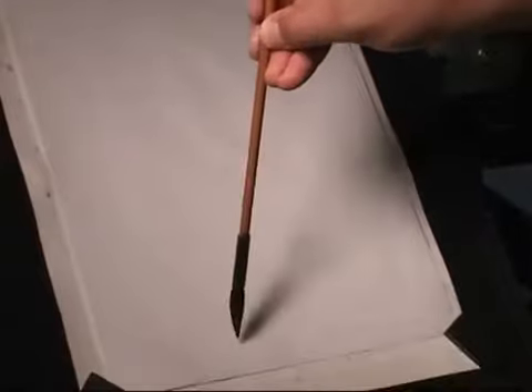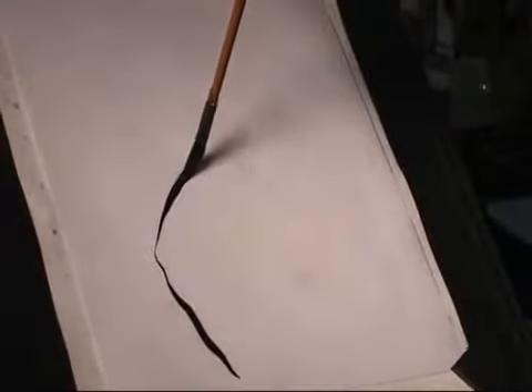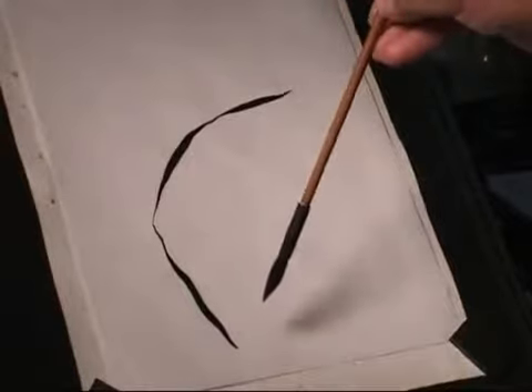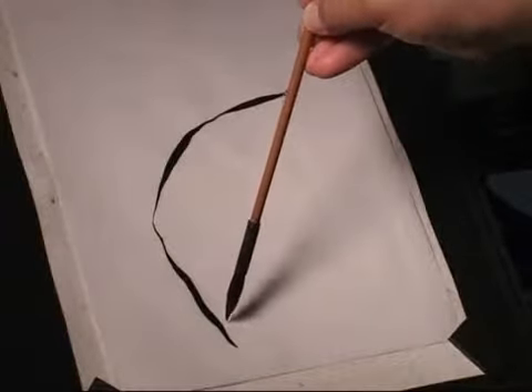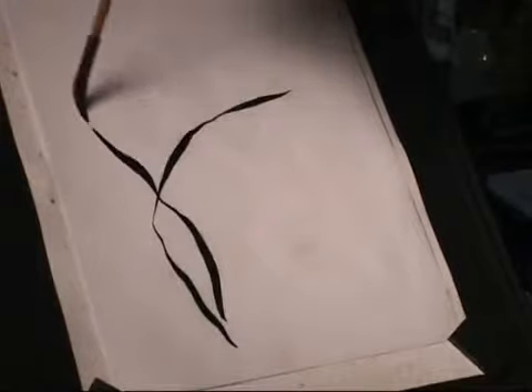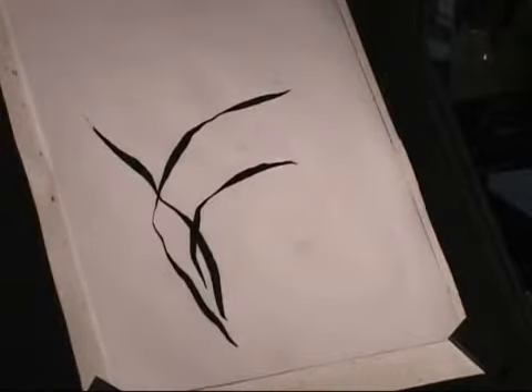I loaded the brush with dark ink first to draw the orchid leaves. Start, turn. I like this. First. Beautiful. Second.